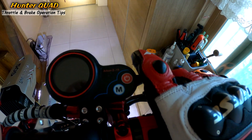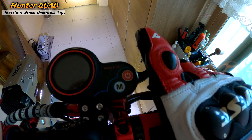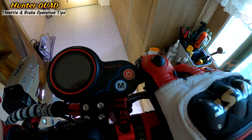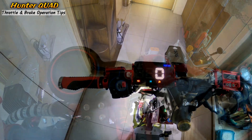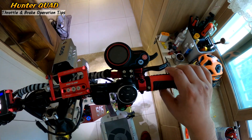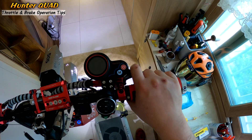When you start, you can start it in the middle a little bit. Throttle is a tool to build. This is a tool to press — a bit of a throttle.